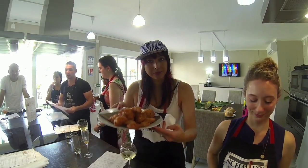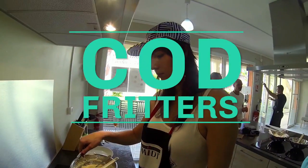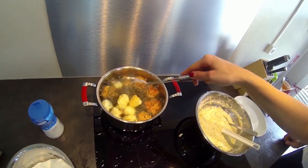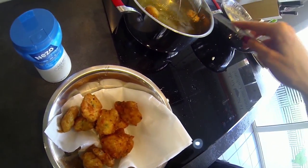What follows is an abbreviated step-by-step process for making this delicious Creole dish. The full recipe is posted in the comments section below. Let's get started with the cod fritters.